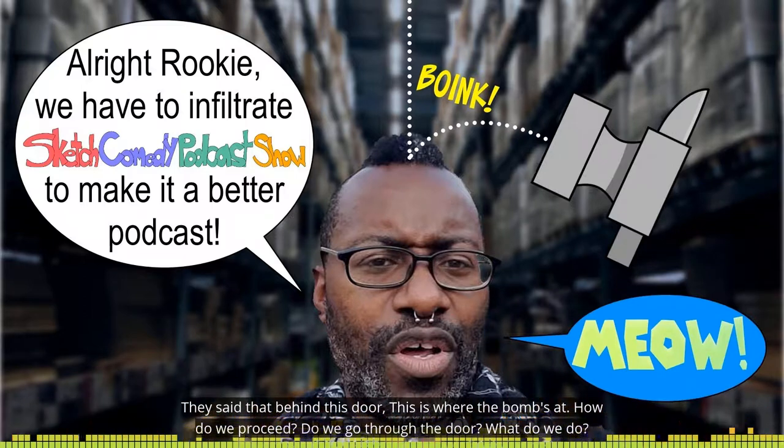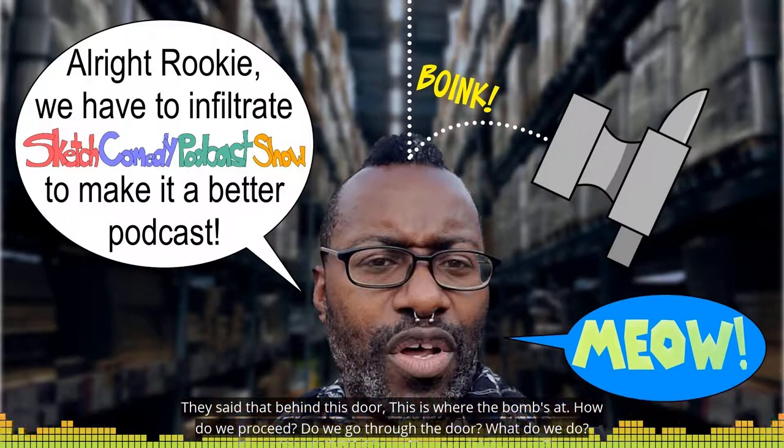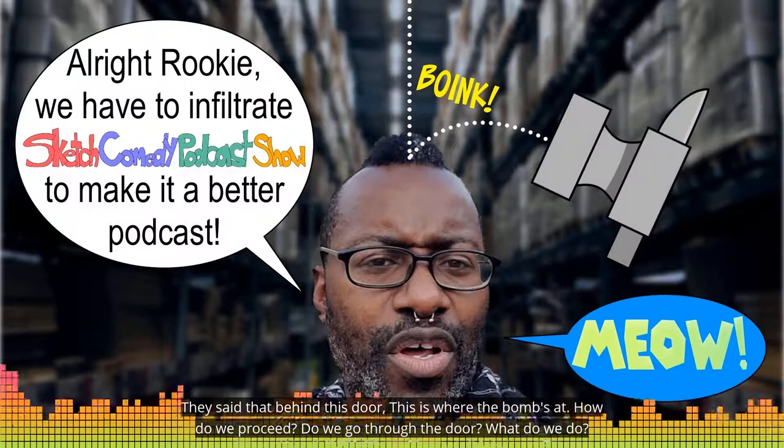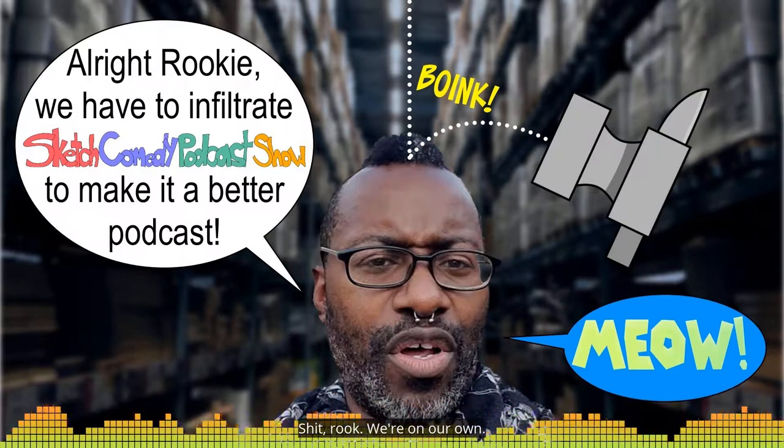They said that behind this door is where the bomb's at. How do we proceed? Do we go through the door? Never go through the door. We'll get the robot out here. 217, 217... I think the radios are down. 217. Shit, rook, we're on our own.